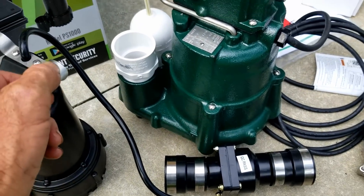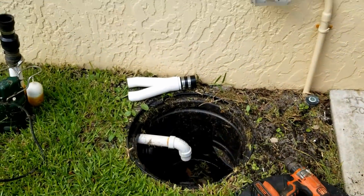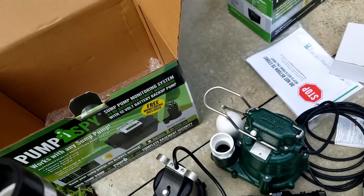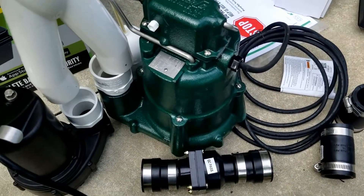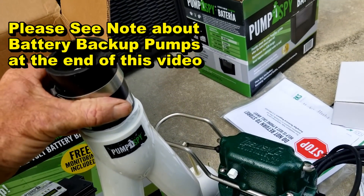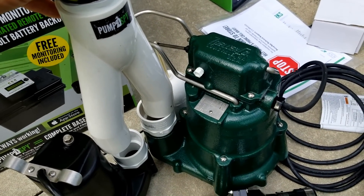Somehow this pump has to come up and tie into the discharge of the main pump. They did include — which is pretty cool looking — a little Y fitting, so basically both pumps would sit together and come together through that. You can see there are some pieces we're going to need to add. We're also going to need to put a check valve on here somewhere to keep water from coming back down the line. A little bit of plumbing, a little bit of work, but it shouldn't be that hard.